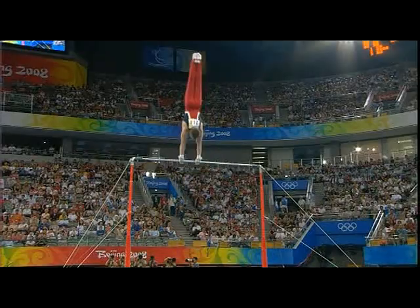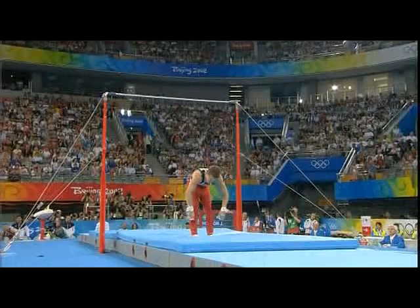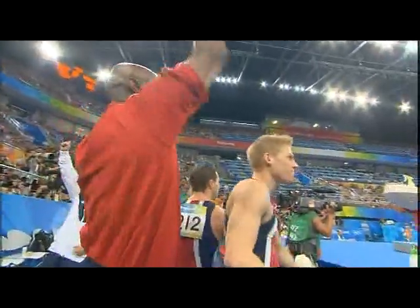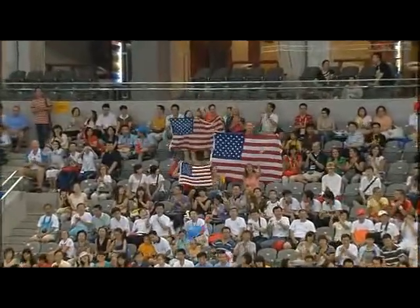Good control in the start of swing. Here comes the dismount — it's fabulous! Twists his way through the somersault and stands it up. Fantastic work, he is on form today. What a routine from Jonathan Horton for the Americans!